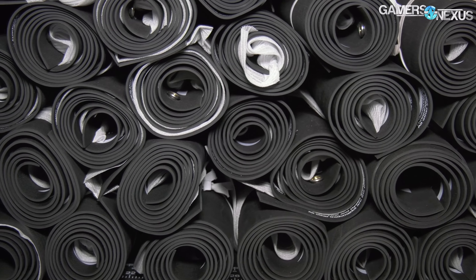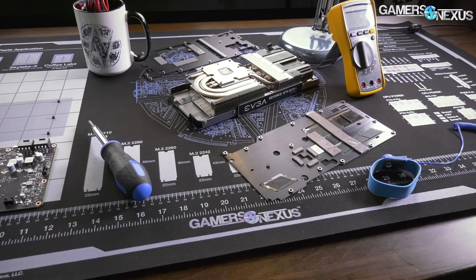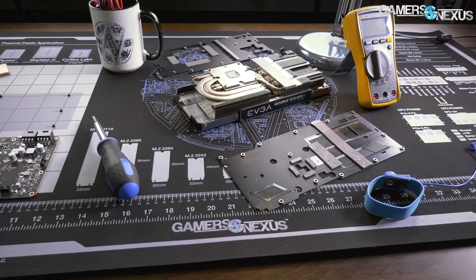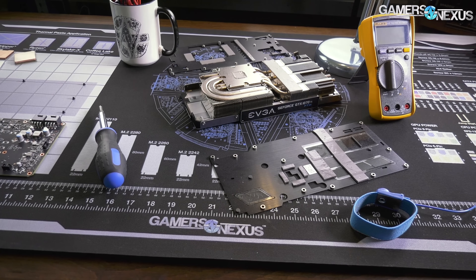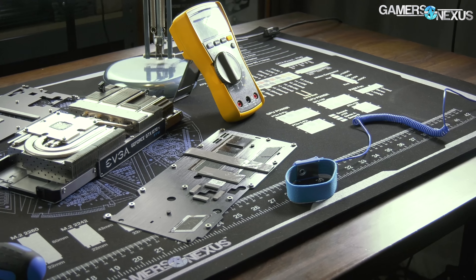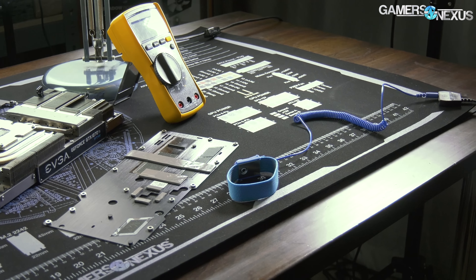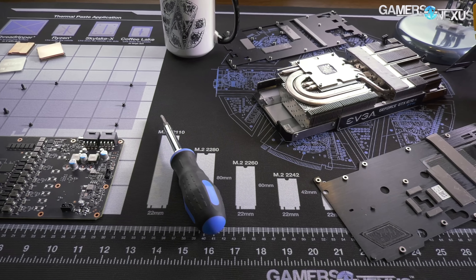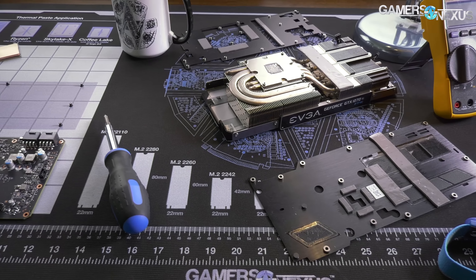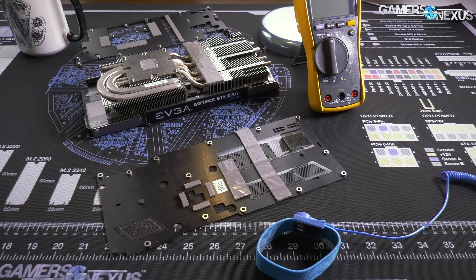Before that, this video is brought to you by us and the Gamers Nexus anti-static mod mat. The GN anti-static mod mat is a four-foot by two-foot surface, two millimeters thick of high quality industrial grade anti-static material. It includes a common ground point for earth, a grounding wrist strap, and has on it electrical wiring diagrams, a GPU silhouette, and a grid for your teardown efforts. Go to store.gamersnexus.net to pick one up today.